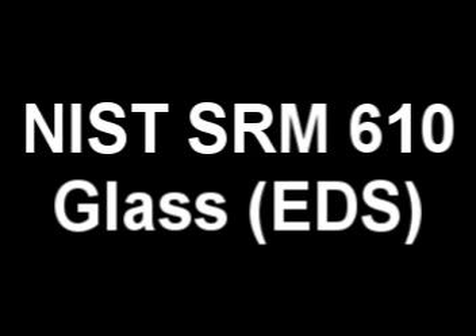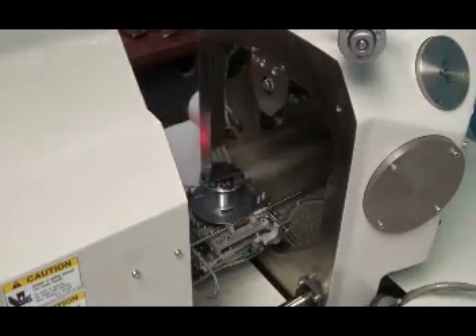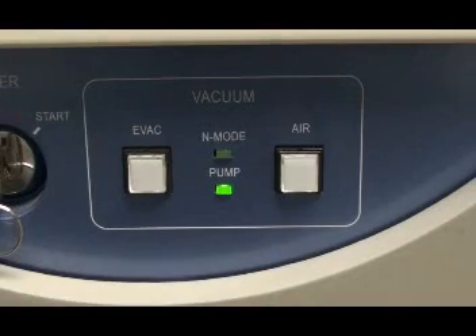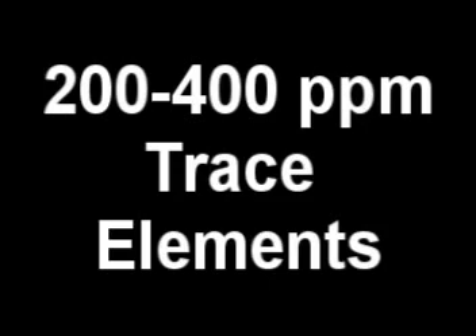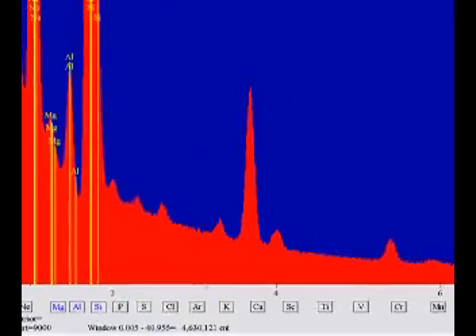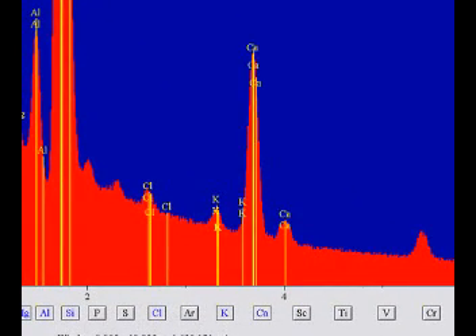This is a trace 610 glass by NIST. The sample goes in the chamber, the SEM is pumped down, and KV is turned on. These are 200 to 400 ppm trace element spikes. Here's the EDS analysis — large background, trace peaks. The key to XRF is very low background.